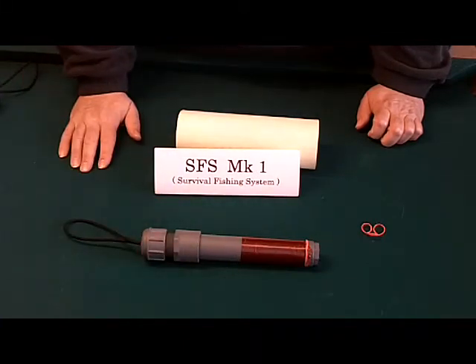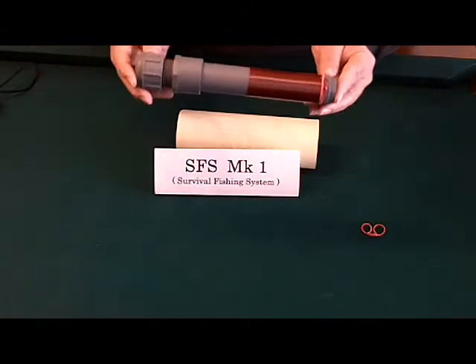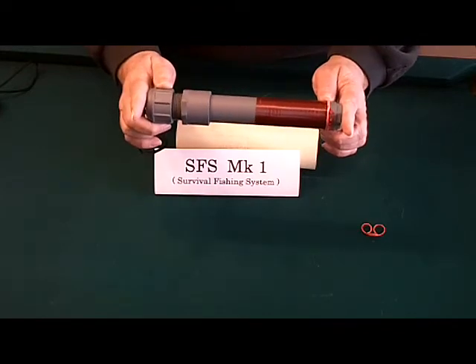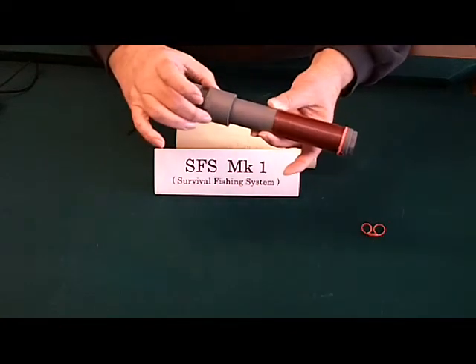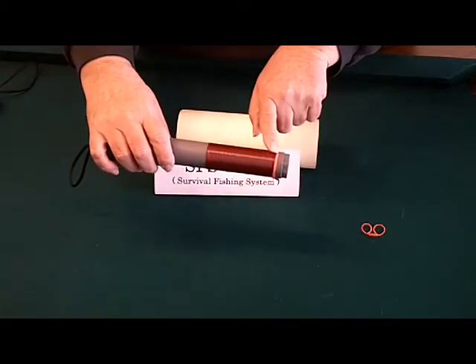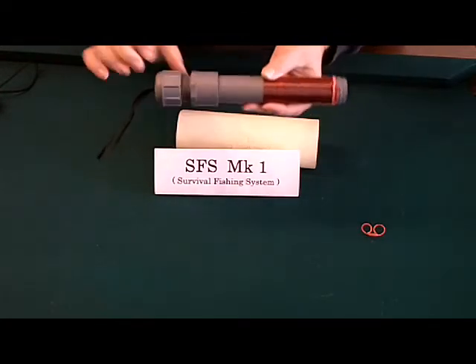This comes to you set up for the Midwestern river systems, which would be the Ohio, the Missouri, and the Mississippi, and the tributaries. It's also good for most lakes and streams in the Midwest as well. The unit comes in battleship gray, is 9 and a half inches in length, 1 and a third inch diameter. It comes with 35 yards of 14-pound test line with a snap swivel, and a rubber band holds the line in place when not in use.